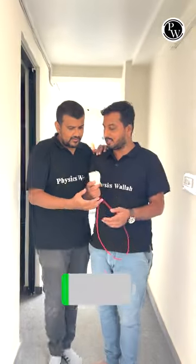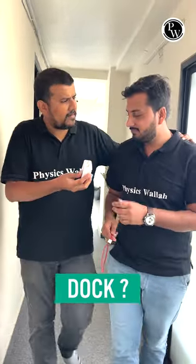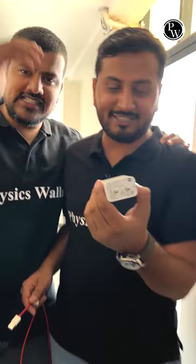Hello, sir, what are you doing? I am charging the phone. I am charging the phone, sir. It is working with a DC. I am working on that.